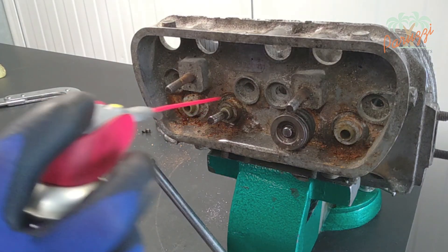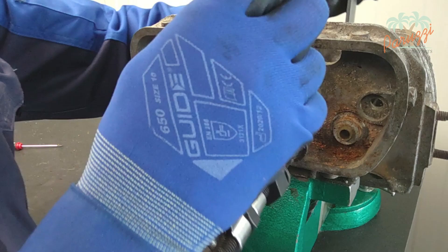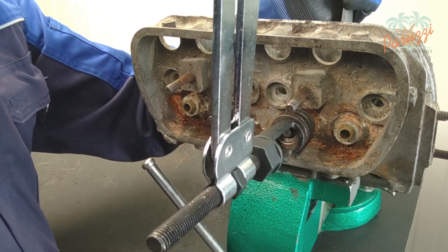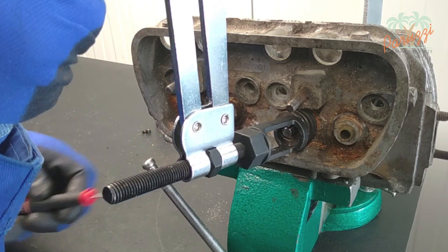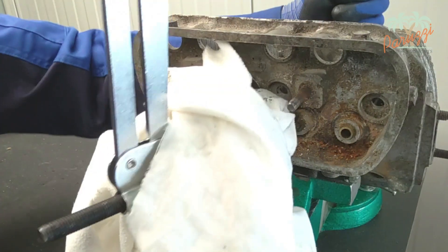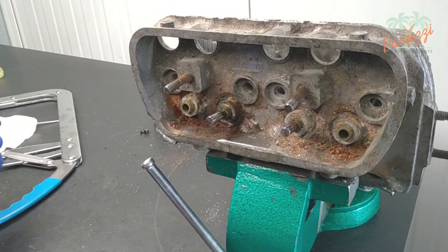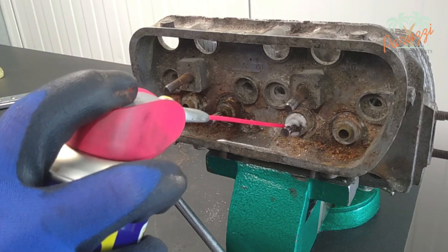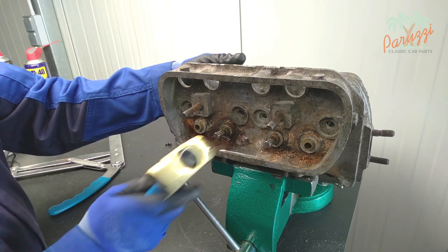The valve itself is stuck in the valve guide — we apply penetrant oil, hoping the valve can be disassembled without damage. Meanwhile we tackle the last valve, which is the one that jammed. Pressing the valve spring is not so difficult and the valve keepers are fairly loose. We use a rag to hold back the spring retainer and valve spring while relaxing the spring tensioner. In video 4 of our engine diagnostic series we will test the strength of the valve springs. Even after leaving penetrant oil in overnight, the valves are still stuck.